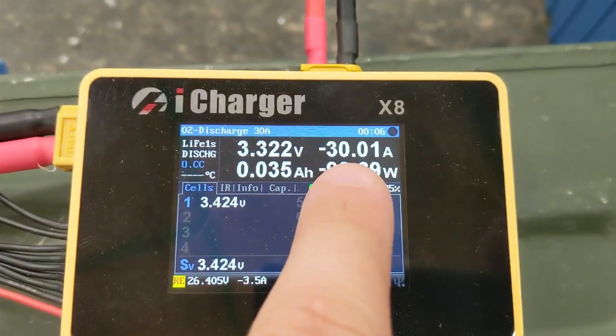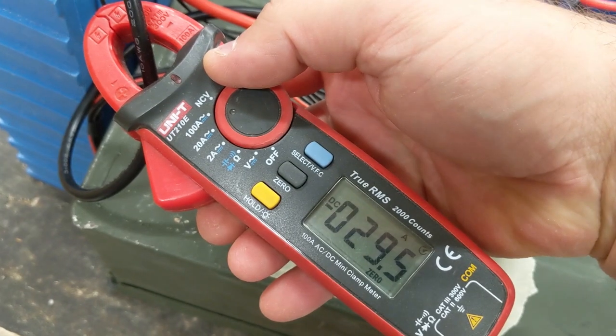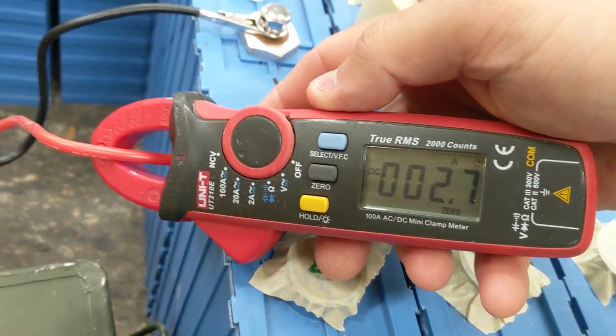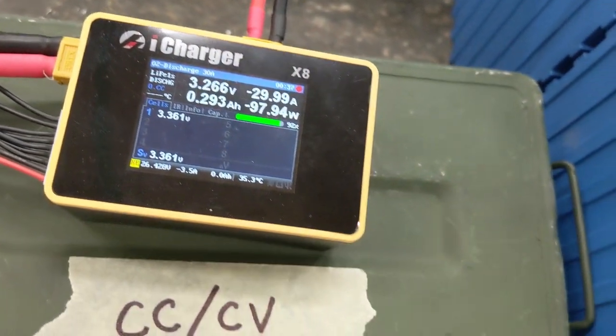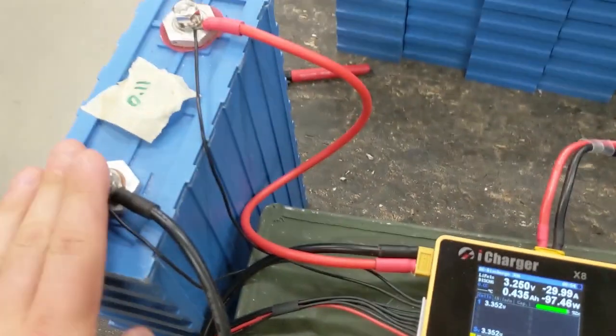Nice — it brought it up to 30 amps. This is going to show us the amp hours right there of the battery.